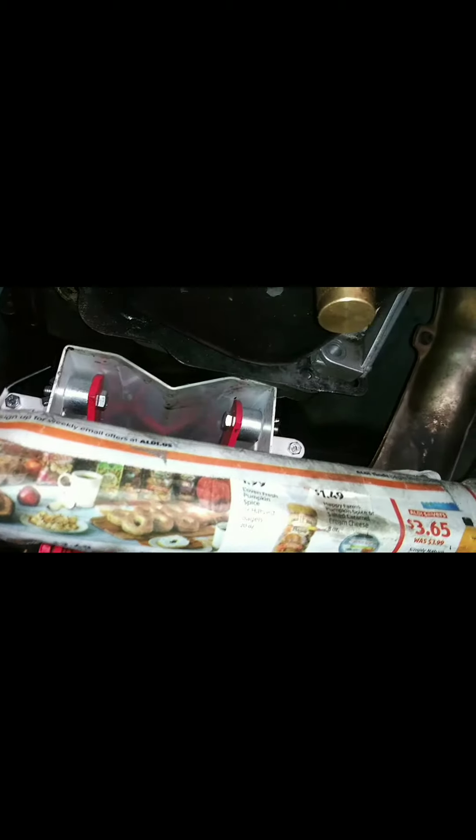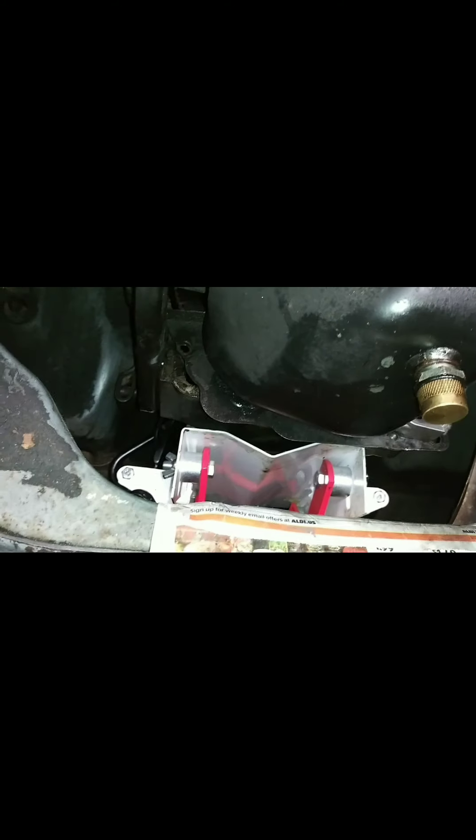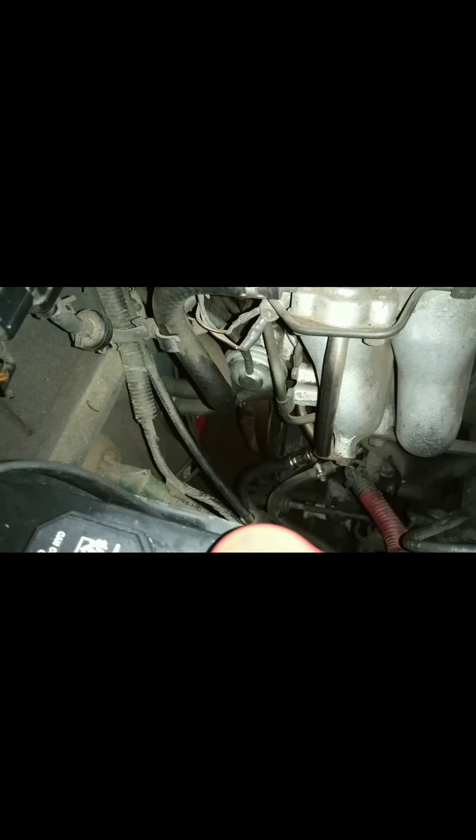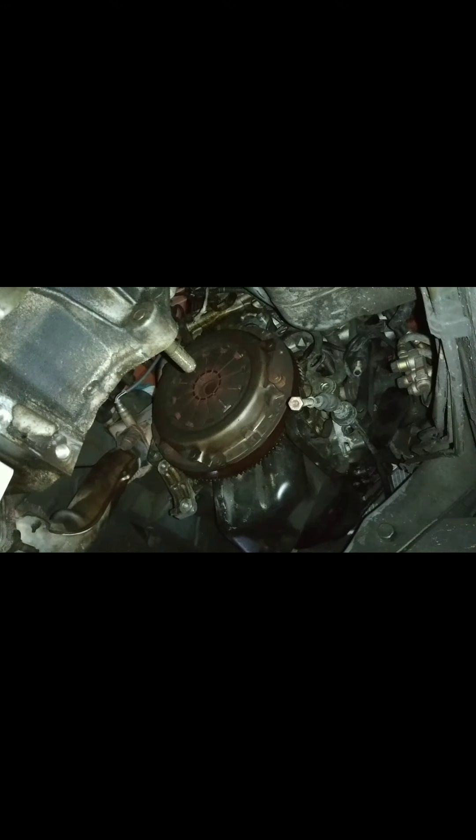I'm removing the transmission now but I'm having some difficulty — it doesn't slide right out. The transmission jack probably has to be adjusted, but I'm not sure whether up or down, so I'm using a little bit of pressure with a pry bar to separate it. It's almost out — maybe a half to a quarter inch left. And there's the clutch plate. Transmission's out. I had to do a lot of prying since the guide bolts were hanging up a little, but they're free. Clutch plate. Transmission.